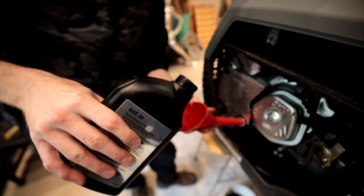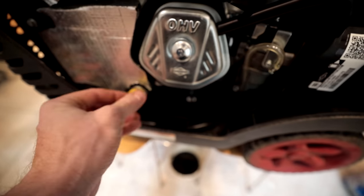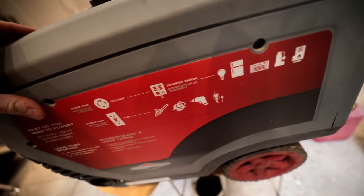You see a lot of engines where people are like, I can't deal with that — that's the first thing to check: the spark arrestor. We're all maintenanced up. We've got our oil changed, we checked our air filter, we checked the screen on our spark arrestor. We're all ready to rock.